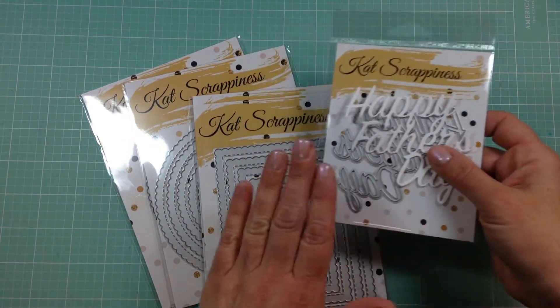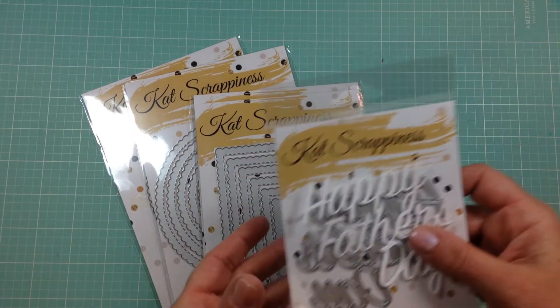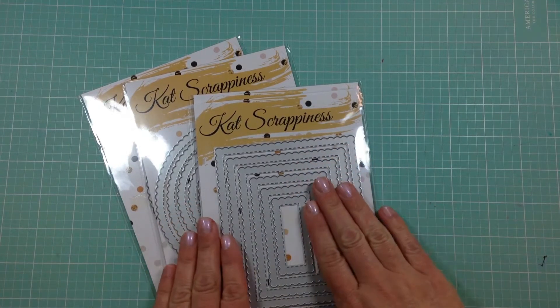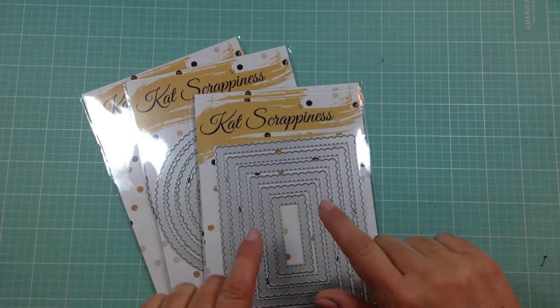Next, there are some nesting dies that will be available too — these are stitched scalloped rectangles, circles, ovals, and squares.